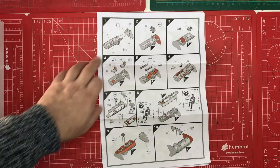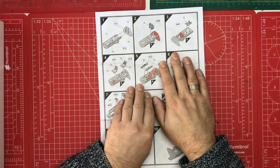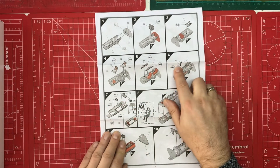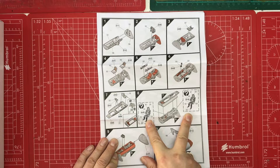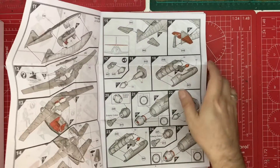First page, step one, and we've got a tub-style cockpit. Looks fairly simple at this stage with an instrument panel and pedals, going into two fairly basic-looking seats, then some more controls including the flight stick. We can see the top and we do have two crew members to fit in, with a couple of sets of decals to go in on the instrument panels. Then we've got some structural parts to help it slot into the correct place inside the fuselage - that's our first ten steps.